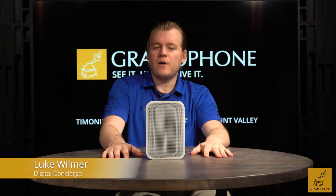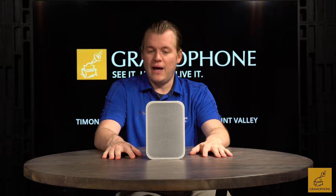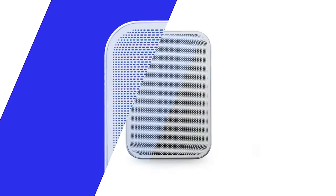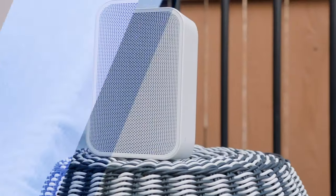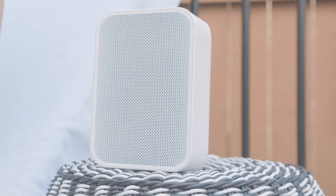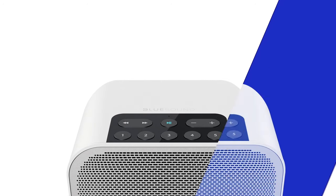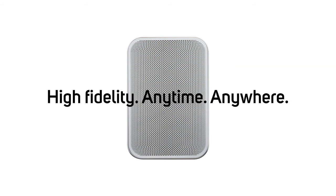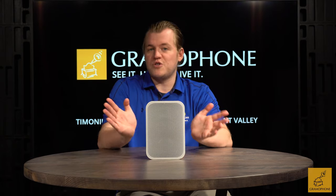Hey guys, Luke here at Gramophone. Today we're going to be taking a look at the Bluesound Pulse Flex 2i. This is a mini streaming smart speaker known for its really high quality playback, excellent integration into the Bluesound app which allows for high-res streaming, and the fact that it is portable and allows you to take it anywhere with an optional battery pack. We're going to dive into all the specs and features of why this is a standout unit in the world of smart speakers, and why Bluesound is often considered the audiophile's choice for both smart speakers and smart streaming solutions.